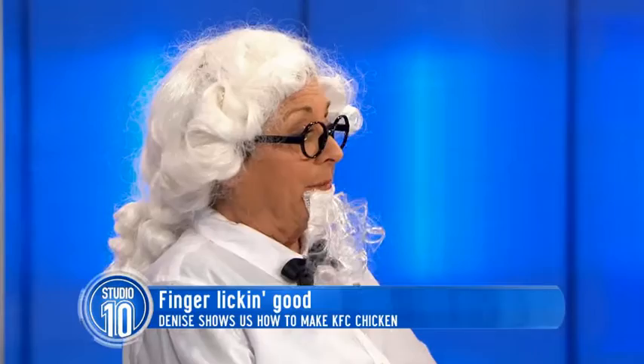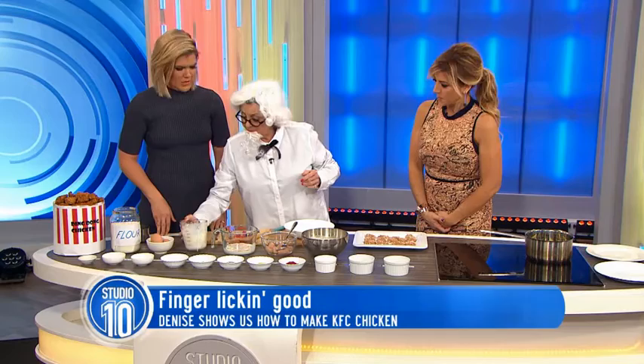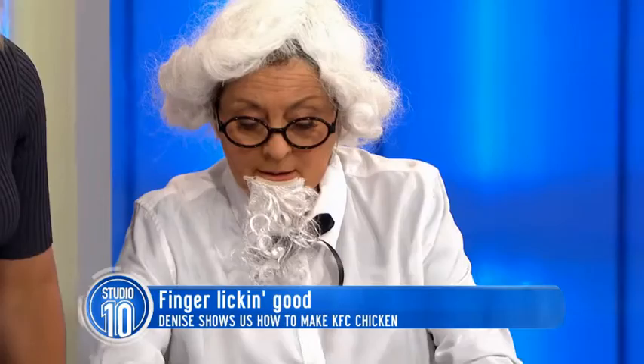Now, I think the secret's in the buttermilk — not the 11 dozen spices. What you do is a cup of this buttermilk. And where do you get buttermilk from? From the butter cow. Then you put an egg in it. You can just get it at the normal supermarket.